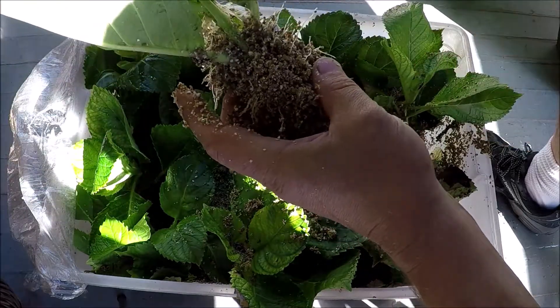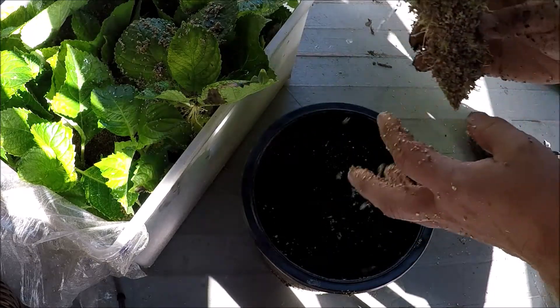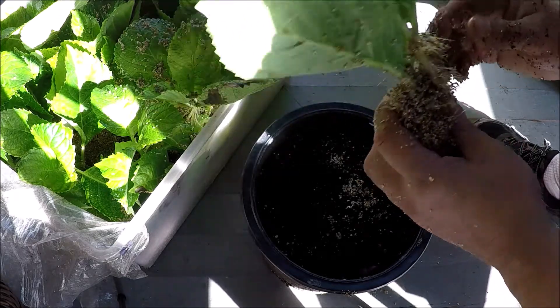I'm probably going to take these in about four more weeks. From here I'll take the cutting and put it in potting soil, and I get really good results from doing that.